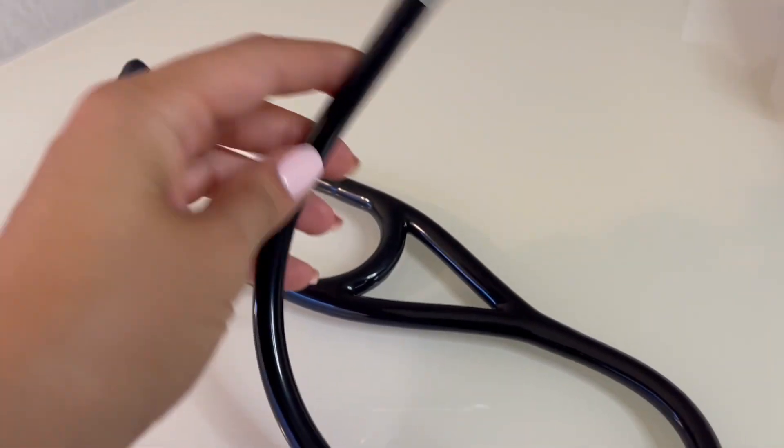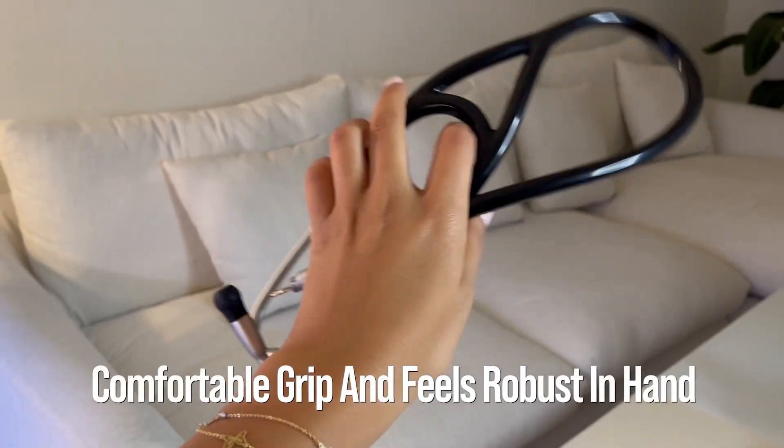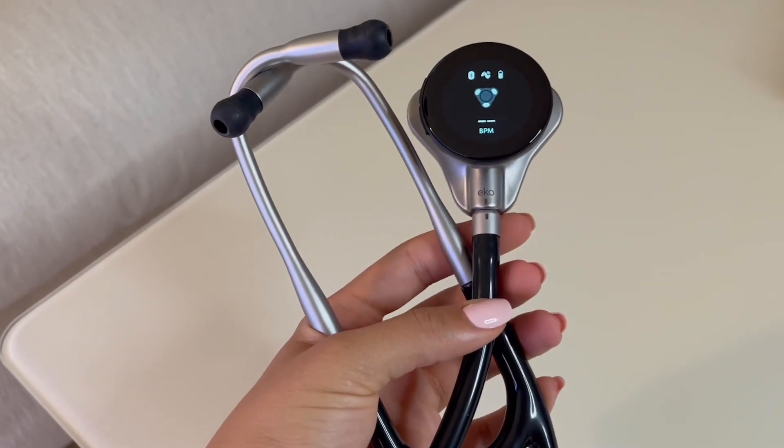The Echocore 500 is sleek, lightweight, and ergonomically designed. It has a comfortable grip and feels robust in hand. The chest piece is made of stainless steel and looks quite durable.